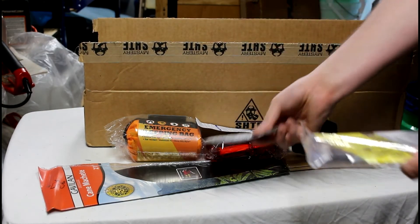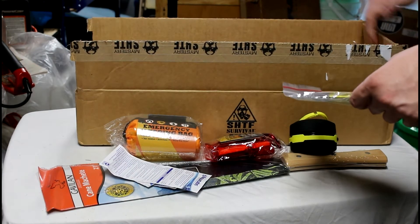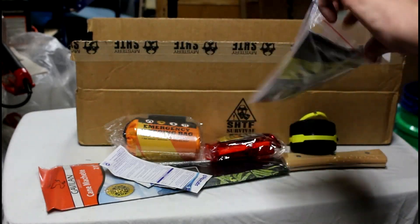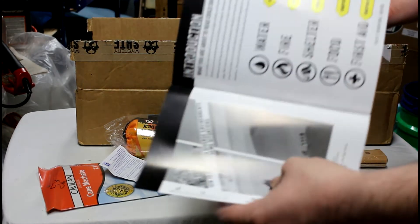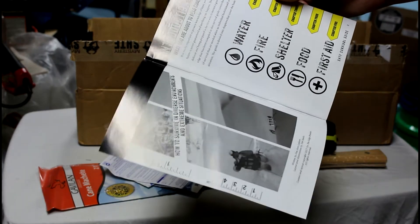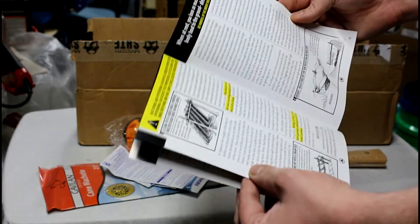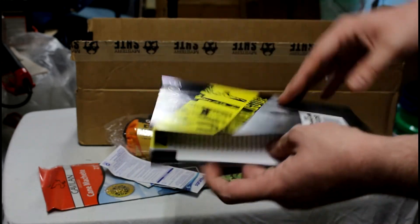There's a few little packages under there, and here's a little quick reference — quick references that could save your life. I don't know if those are supposed to be in that bag. It talks about water, fire, shelter, food, and first aid. Gives you some general tips on how to make a shelter and first aid and all that good stuff.